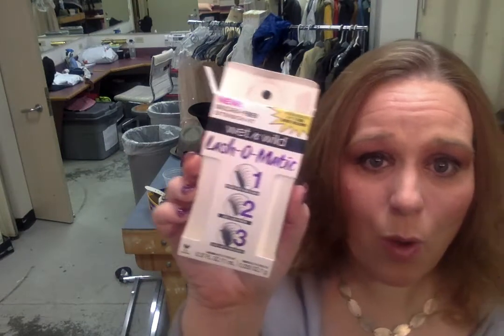The reason I love this product is it's from a line called Wet and Wild, which is vegan and cruelty-free. I was shopping for something totally different last night but happened to peruse the makeup aisle and found this product called Lash-O-Matic by Wet and Wild. It was really cheap — I think it was $7.99 or something like that, very very affordable.